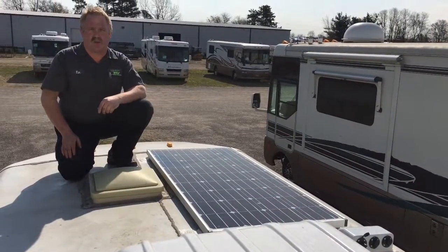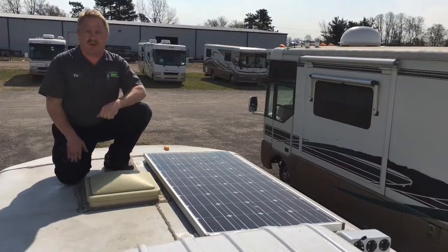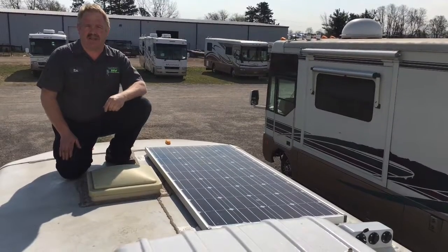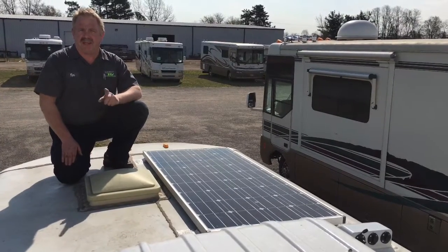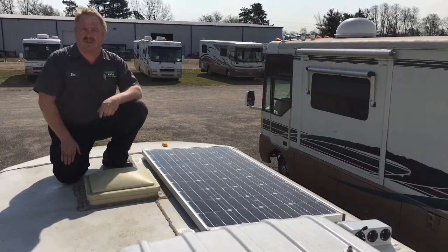I'm Tim Klink with America's number one bumper-to-bumper service collision and renovation center completing our solar install — Zamp Solar, out of the United States with a U.S. main panel. 170 watts; we've actually tested this unit and it's putting out about 175 after three days of operation, so it actually exceeds manufacturer specifications.